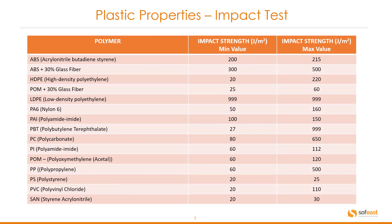Here is a table with some common polymers listed along with their impact strength minimum and maximum values. I'm just going to highlight some of the more common polymers like ABS, which has a minimum value of 200 and a maximum value of 215. Another common polymer is nylon or PA6, which has a minimum value of 50 and a maximum of 160. Another common polymer is PVC, which has a minimum of 20 and a maximum of 110.